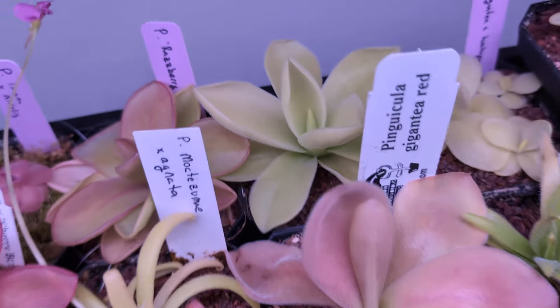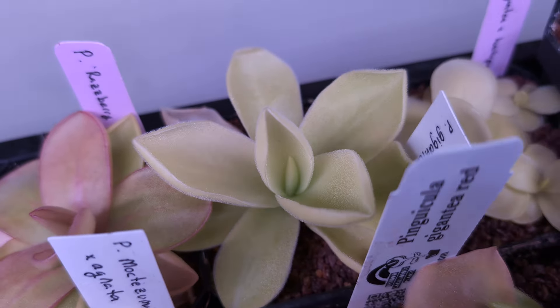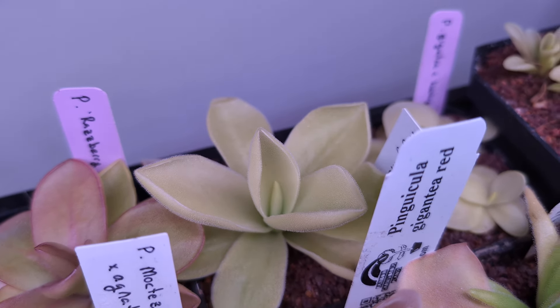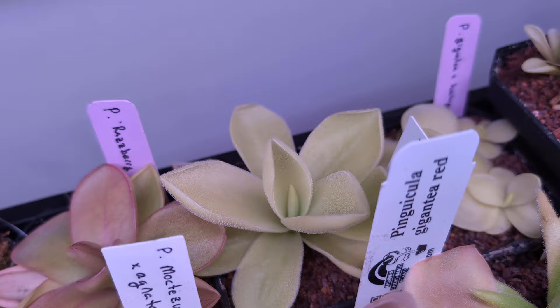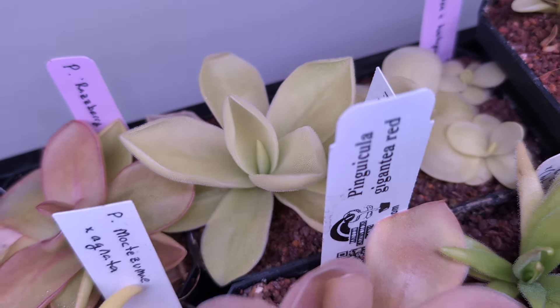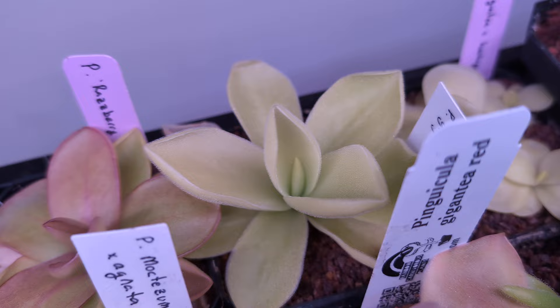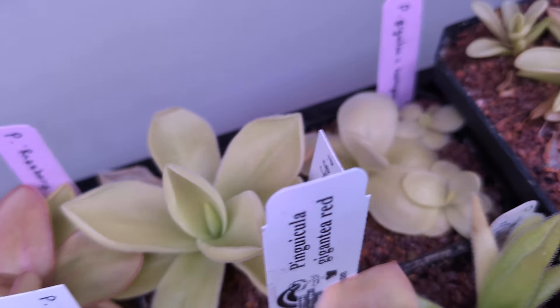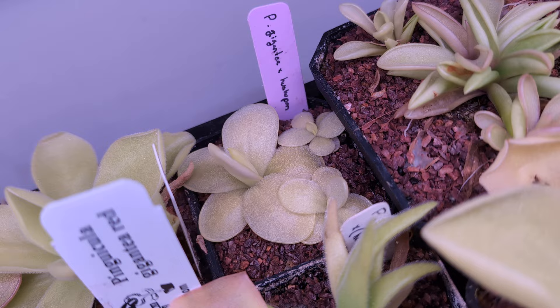Most of them are doing pretty good. Here is Gigantea Winter Blush — it hasn't blushed for me yet, but who knows? Hopefully soon. Worst case it's another Gigantea, can't go too wrong with that, and it was basically the same price as a regular Gigantea anyway. Then Gigantea by Huahupan — this guy has beautiful flowers. These are pullings from a friend of mine.